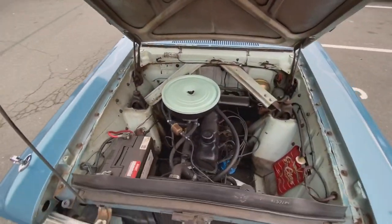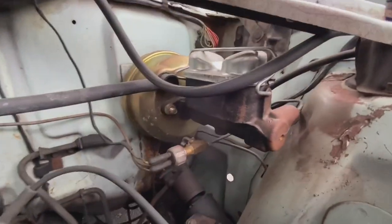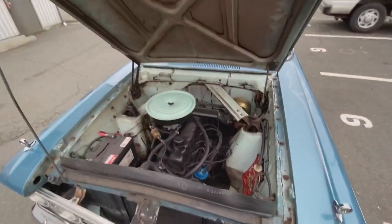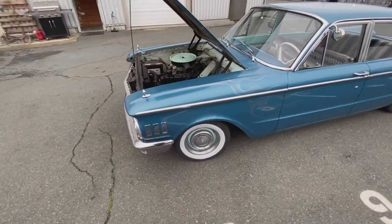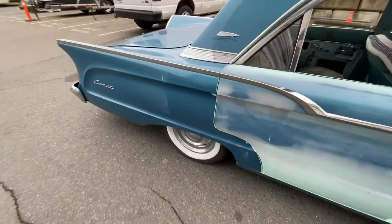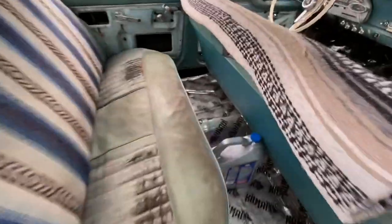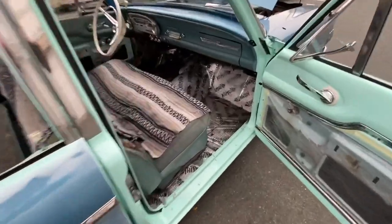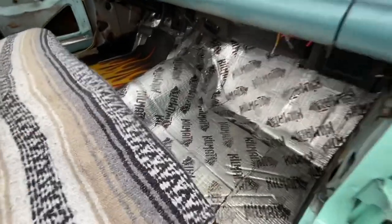Under the hood is a completely stock 170 inline six. One of the first upgrades we did on the car was upgrading to a dual reservoir master cylinder with a power booster. The very first day Shannon bought this car — we had just picked it up from the guy's house, it had been sitting for 16 years — we jumped in and started driving and she lost all the brakes at the very first hill. It was terrifying. Along with rebuilding the brakes, Shannon completely rebuilt the entire rear end with all new bearings and seals, and we raised the driveshaft tunnel two inches in the car to accommodate the lowered ride height.